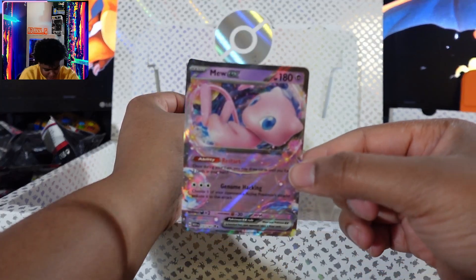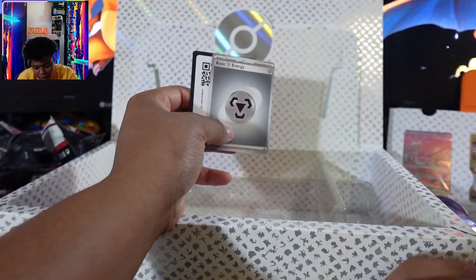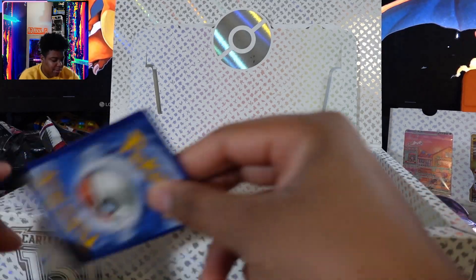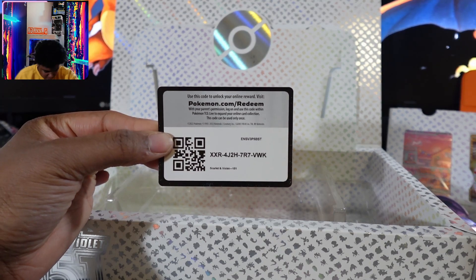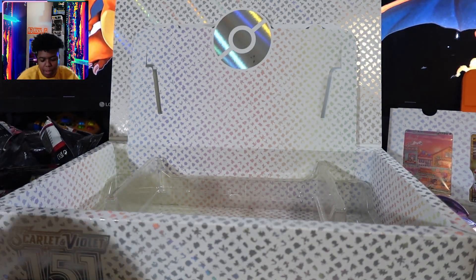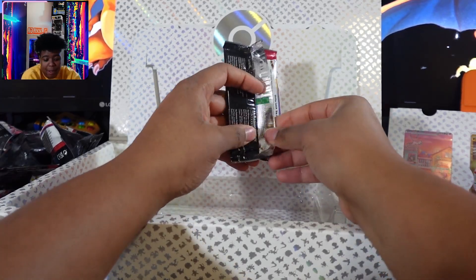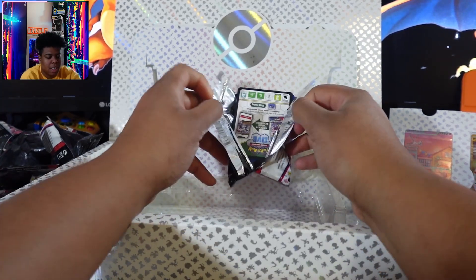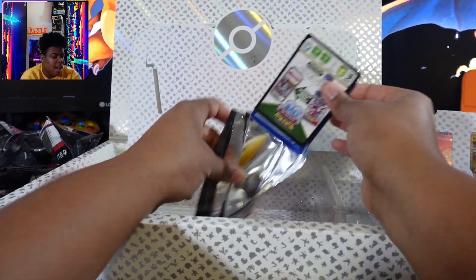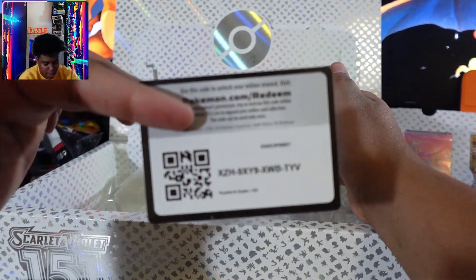I will give this card away to a single subscriber because I have a bunch of these, so it doesn't hurt. If you watch this part of the video, you might get a free Pokemon card. Let me know in the comment section down below your favorite Pokemon — they can be from any generation. Tell me why, and I'll pick a random comment and you will get that Mew EX card shipped out to you.